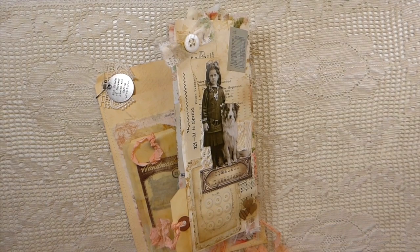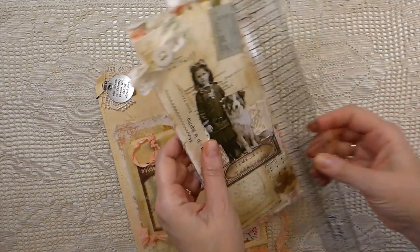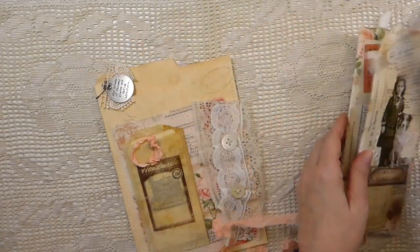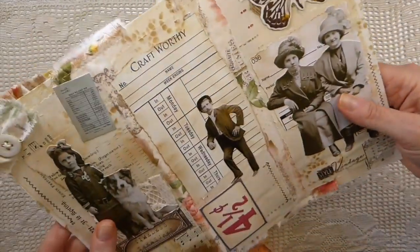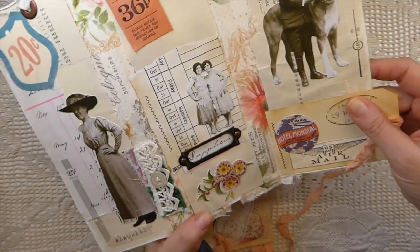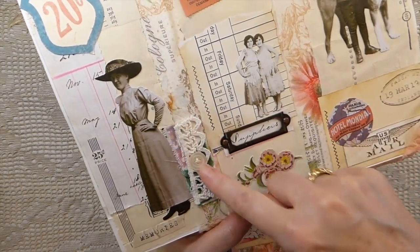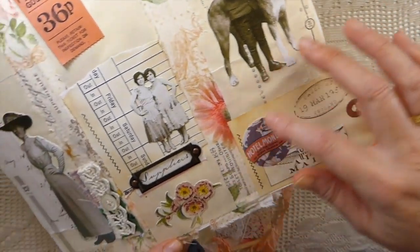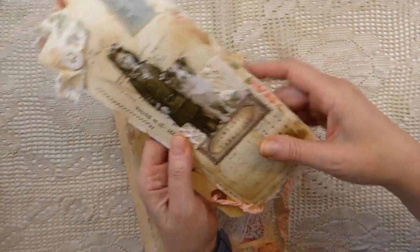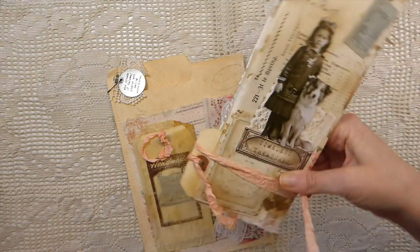I've got fabric at the back to reinforce it and old buttons, all kinds of bits and bobs within it — piano paper, time sheets and time cards. It's just like a trifold journal. It measures about three and three-quarter by eight and a half, and the little file folder is about six and a half by nine and a quarter. When you flip it over, on the back I've added a little book plate, a jumbo eyelet, lots of fabrics, laces, and buttons — isn't he adorable with his dog — and some stamping.